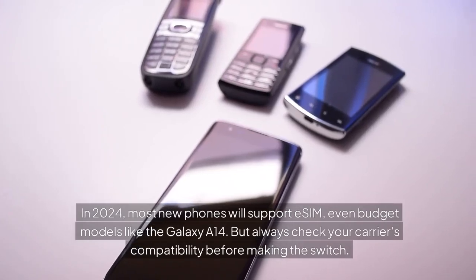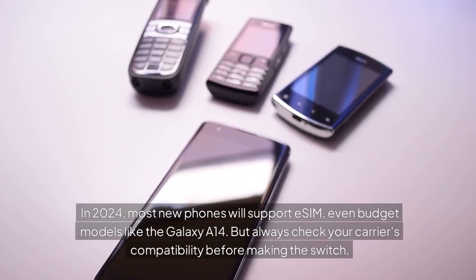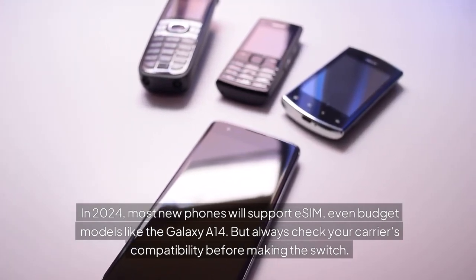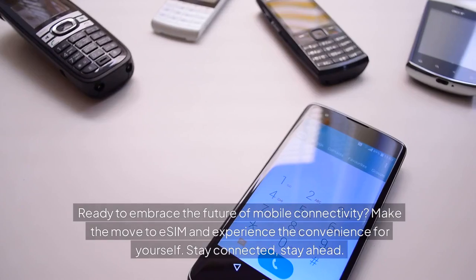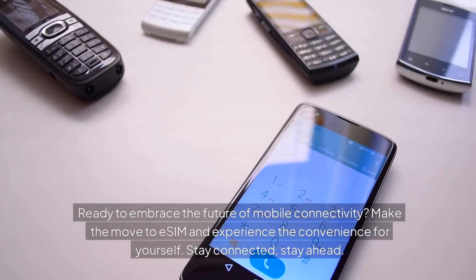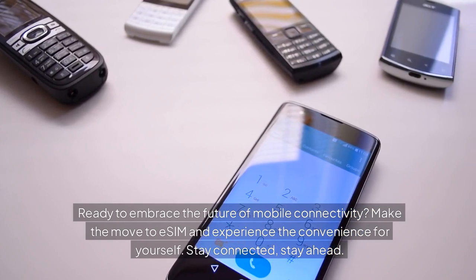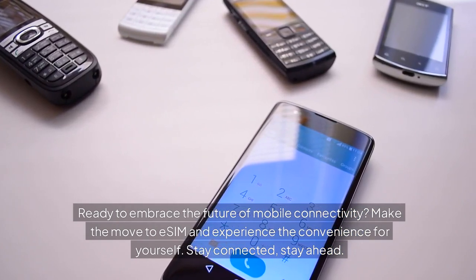In 2024, most new phones will support eSIM, even budget models like the Galaxy A14. But always check your carrier's compatibility before making the switch. Ready to embrace the future of mobile connectivity? Make the move to eSIM and experience the convenience for yourself. Stay connected, stay ahead.